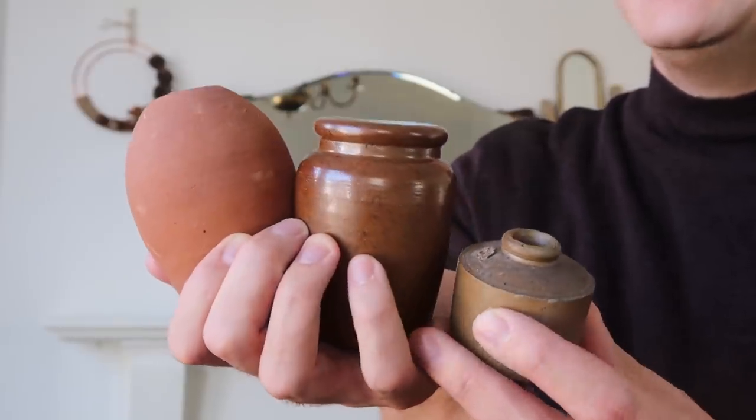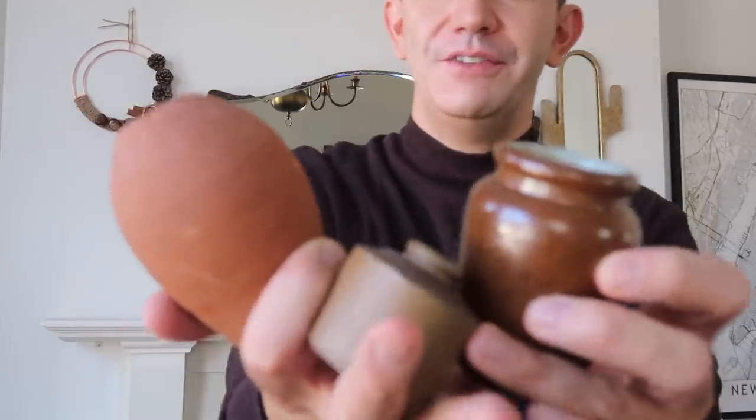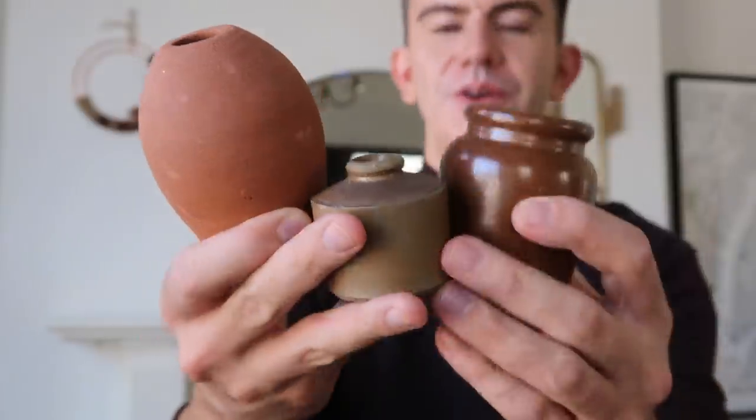Next up we have these three brown vases that need a quick dust — didn't realise they were so dusty. These came from the car boot sale and were free. Sometimes at the car boot sale people will have a table of free stuff, or maybe it comes to the end of the car boot sale and they just decide to give things away. These were on a table that said 'all free stuff' and I picked them up because I thought I could definitely do something with those. This one is kind of like a little ink well, and then we have this nice clay vase here. So I thought we'd introduce those, and we're still at five pounds.